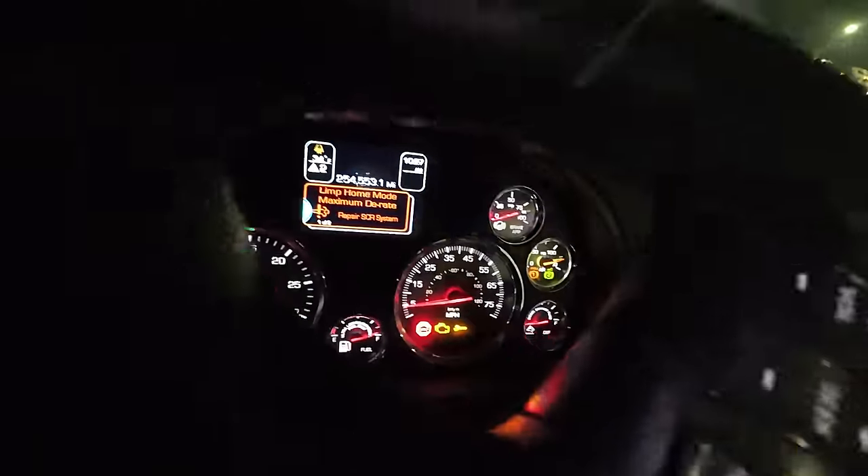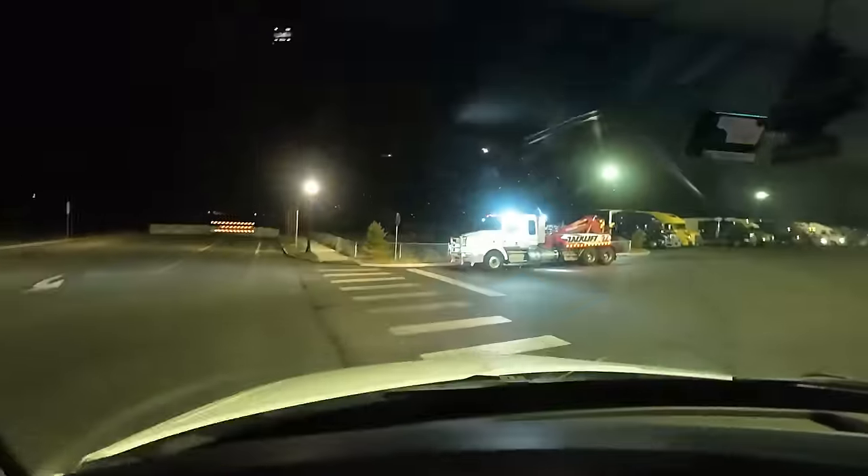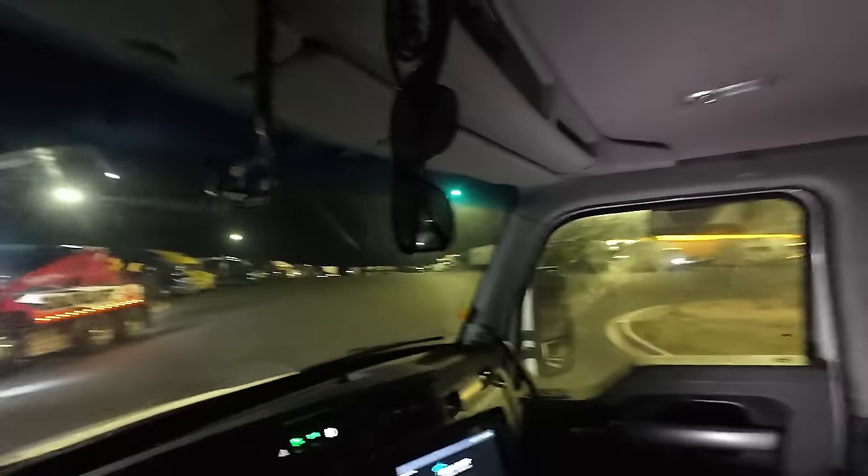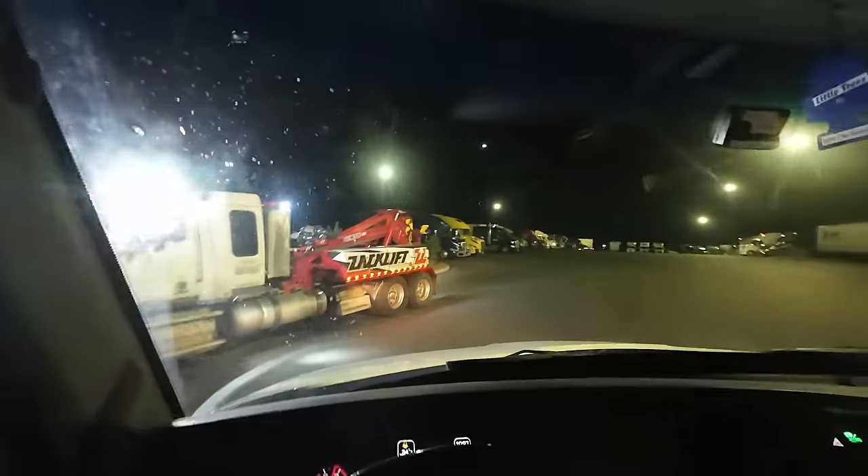Good night from the cab of a truck that isn't mine. This is actually a customer's truck that's having some emissions issues. We are in maximum D-rate limp mode. There's my wrecker right there. They were able to limp it into the truck stop here, and I came in to pick it up.